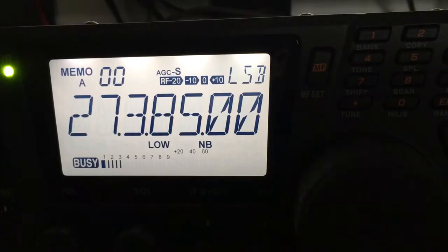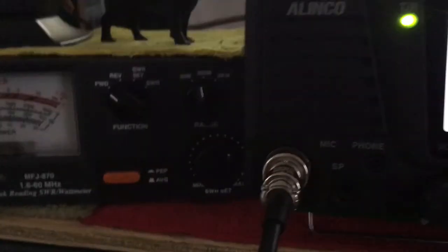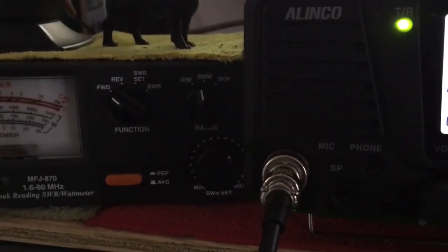We're going to show you how to get a little bit more audio juice out of your Alinco. There's a section in there called speech compressor. We're going to show you how to set that up.